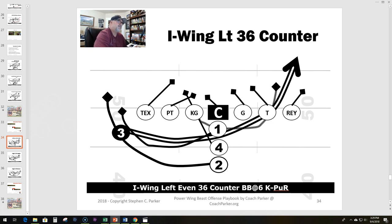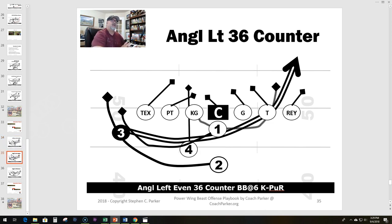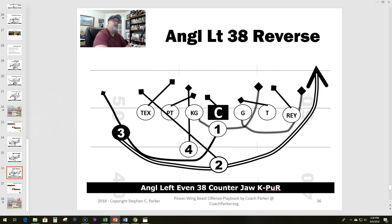That's the reason this play made the top six. Here's another way you can run it — I like the angle, which is my offset I. This play is definitely in the power wing beast offense playbook, which has a lot of formations, not just the beast. Out of this angle formation it's a similar concept: fullback diving, two back running the sweep, and the three back comes back underneath the quarterback for the 36 counter. You can also run the reverse out of it, which is what I like to do — the angle up 38 reverse.